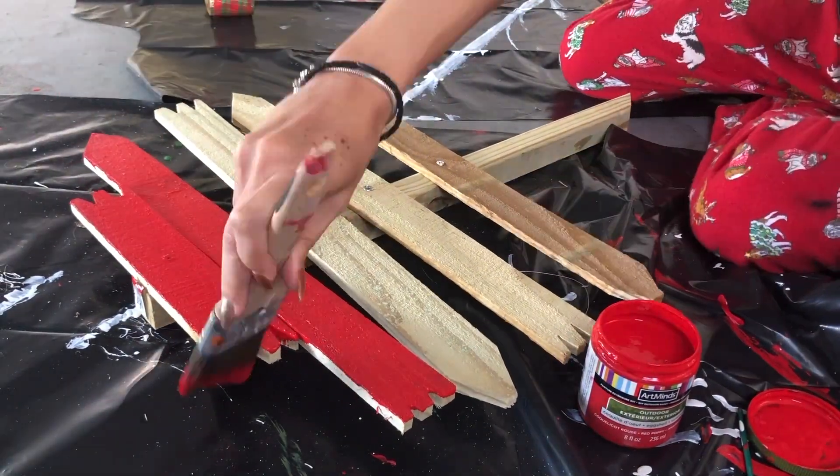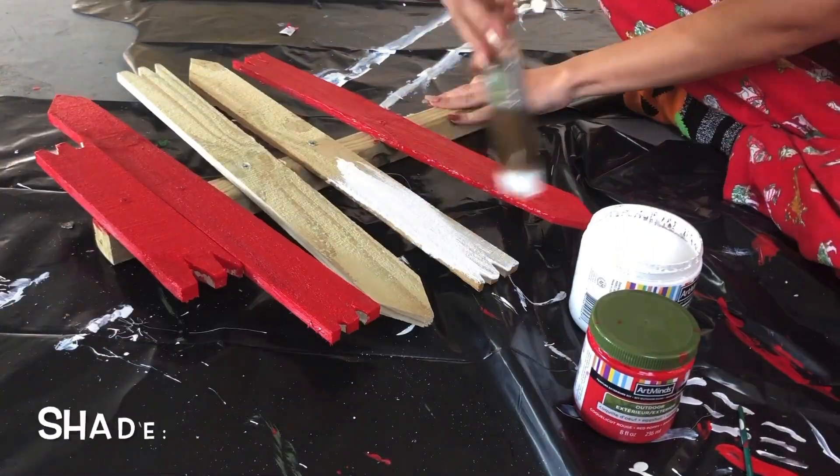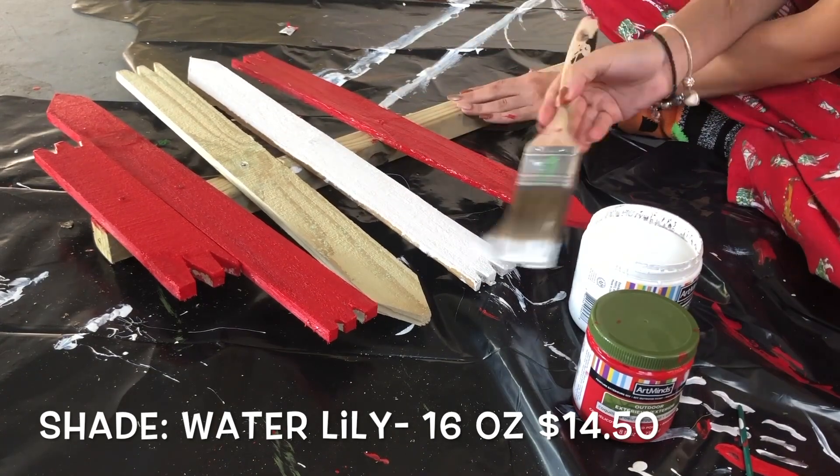I basically just got all of my outdoor paint from Michaels. You could probably get some from Home Depot or something like that, but I just get everything from Michaels.